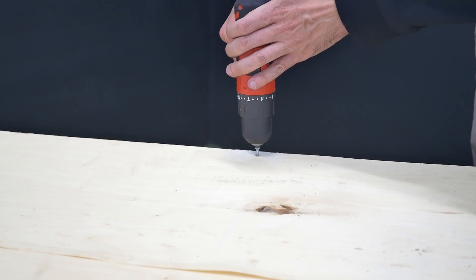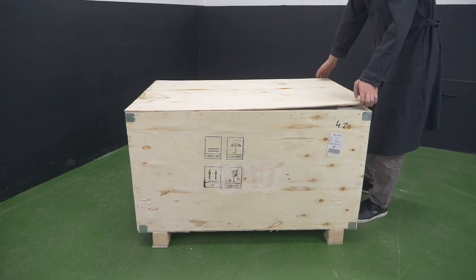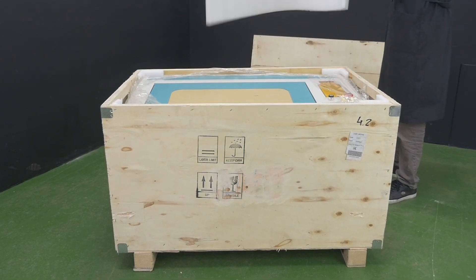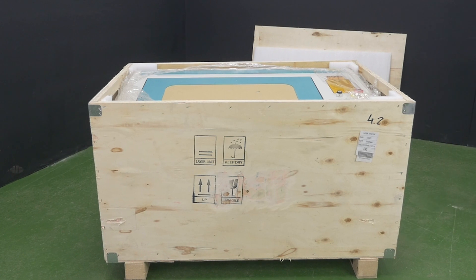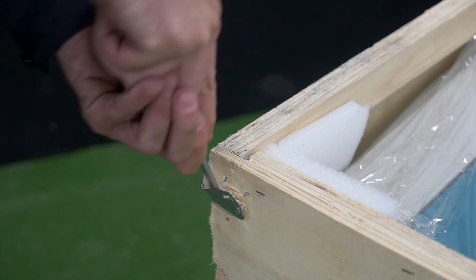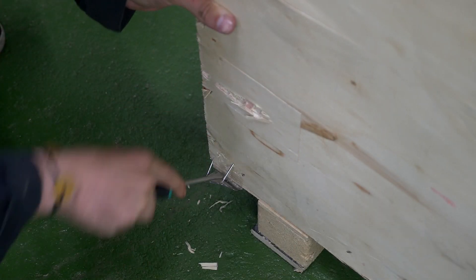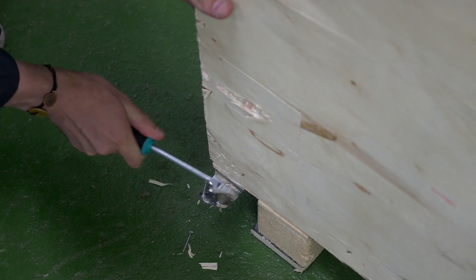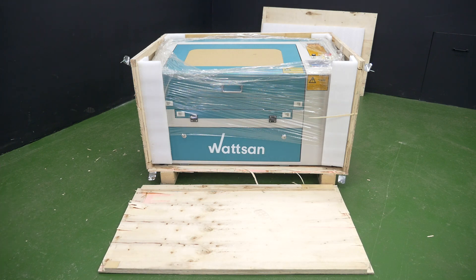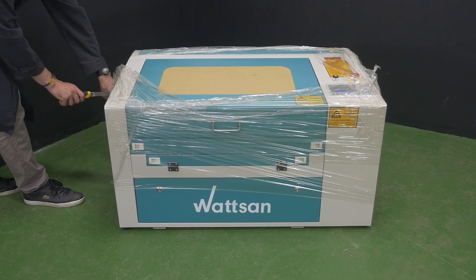Using the screwdriver, unscrew the bolts of the box's cover. Remove the top cover. Hook in the metal brackets with a slotted screwdriver and detach them from the plywood box. Unscrew the front cover with a slotted screwdriver and remove the front cover. Pull the machine out of the box. Remove the packing film and check the machine housing for damage.